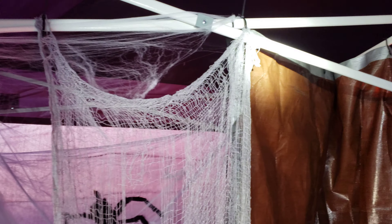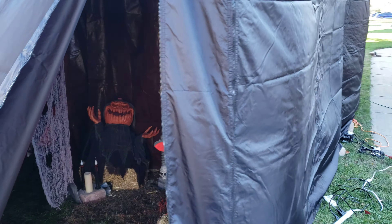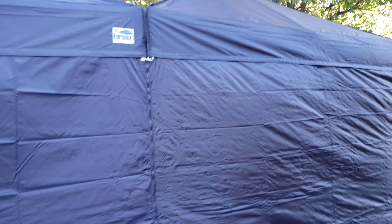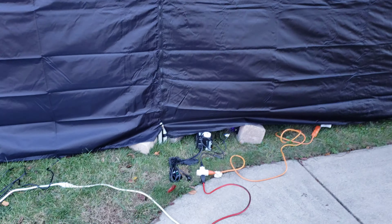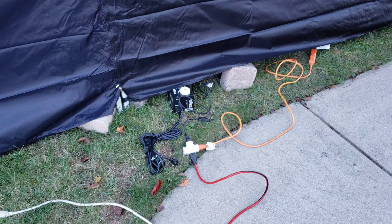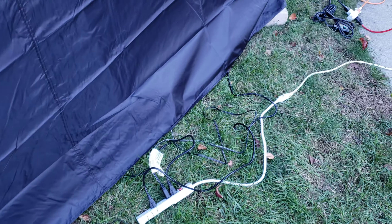So that's kind of a walkthrough of how the haunted house went together. We're back in the daylight now for the second night — it was about an hour and a half of work to put everything in place and get it ready to be turned on. You don't want to leave so many electronics outside at night.